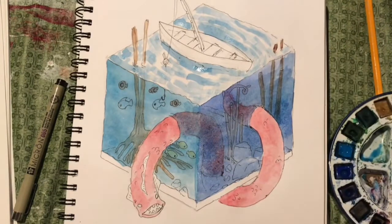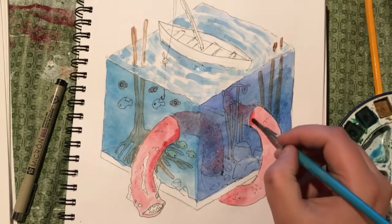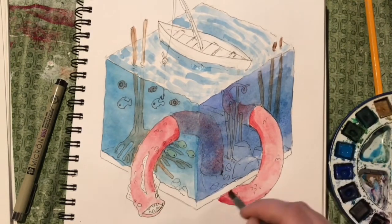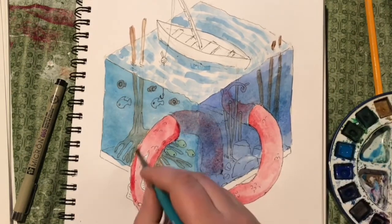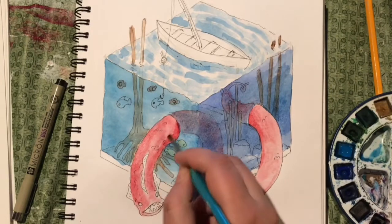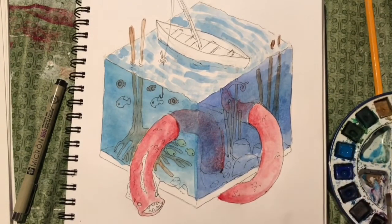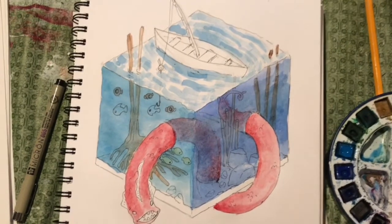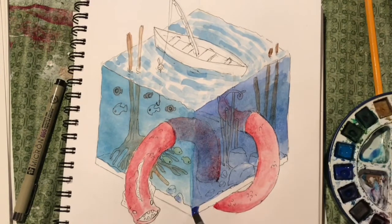I don't consider myself the best drawer, but I am pretty good at just looking at a picture and being able to copy the shapes and edges of it and making it work out somehow. Maybe I should stop being so self-deprecating — I'm really not trying to fish for compliments. Let's just try to get the base colors in there first before I do shading.